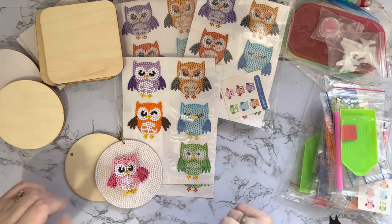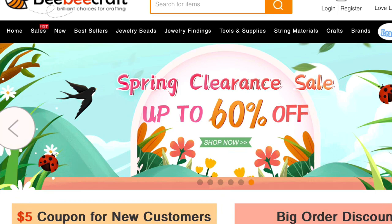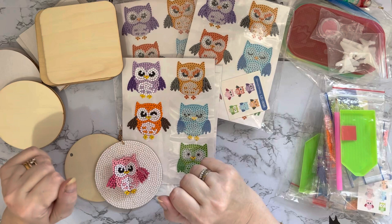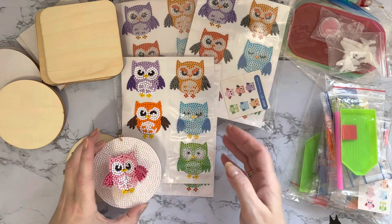Hi everyone, Liz here. Thanks for stopping by. I thought you might like to see a few of the products that I've been using from bbcraft.com. If you remember, I did an unboxing on some products that I'd been sent to try from them, and I've been having a little bit of a play and really enjoying getting into some different crafting bits and pieces.